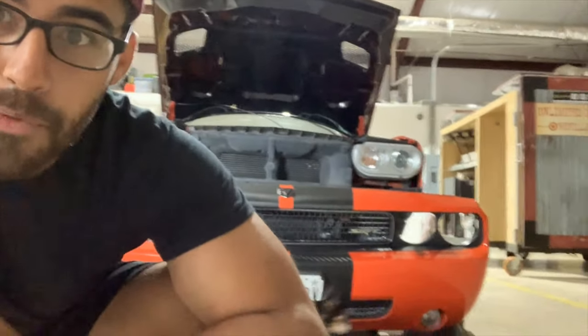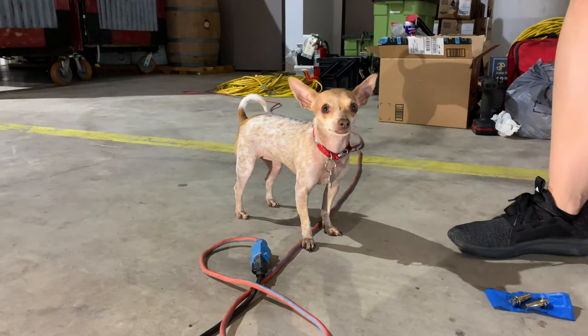All right guys, day two. Like I said last night, we're gonna finish up putting the chassis support rods on there as well as the other eye bolts up into that bumper support so we can safely secure that front splitter so it doesn't go anywhere. So let's get started.